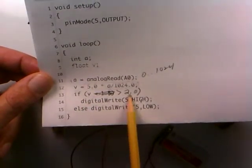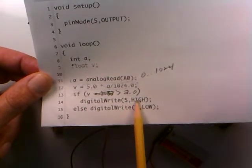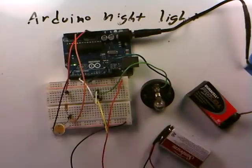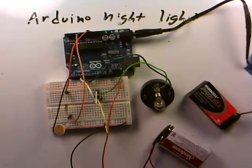When some condition is met — that we decide indicates darkness — we raise pin 5 to a HIGH value: 5 volts, 40 milliamps. If that doesn't happen, we make it low. Put all this together and you're able to turn the light bulb on and off, which is much more flexible than a pure transistor circuit, even if more hardware is required.